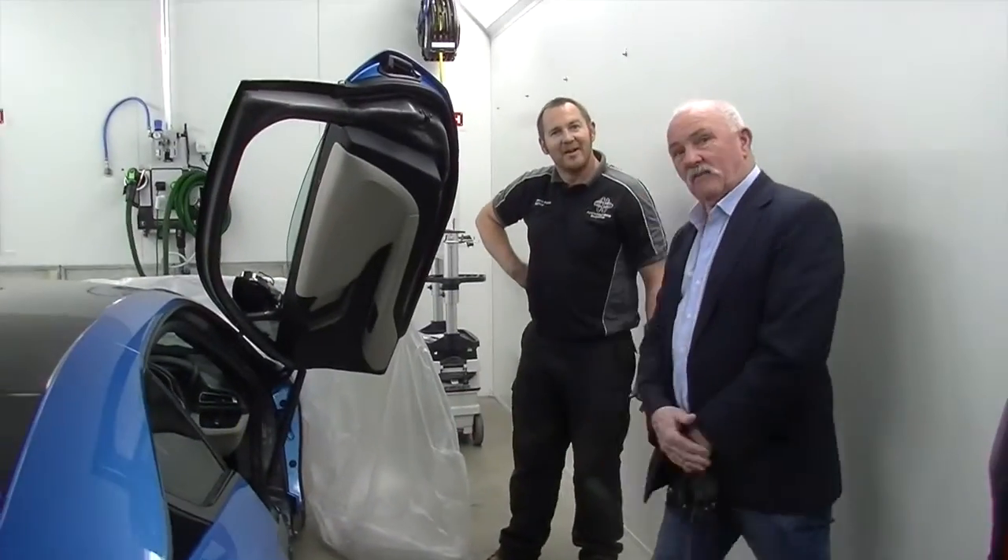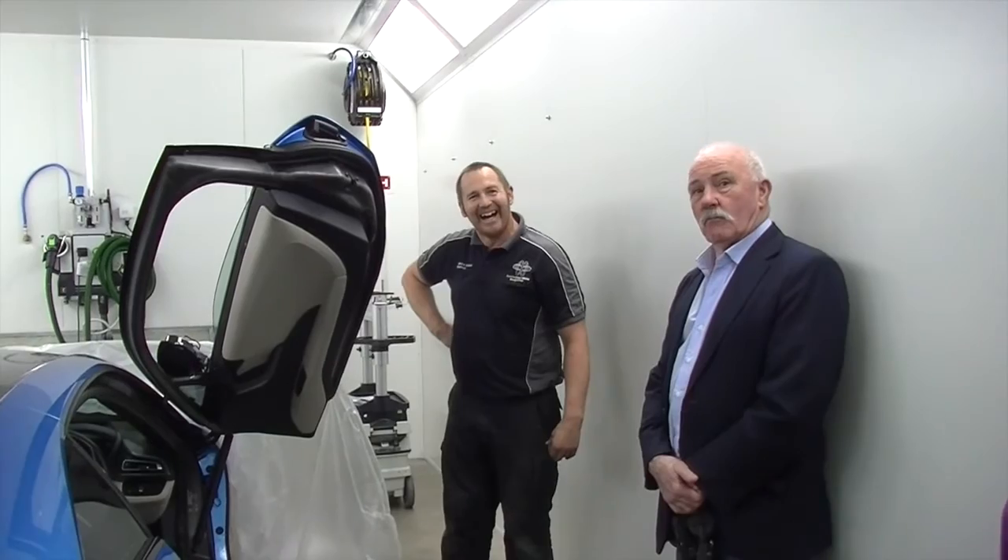So if anybody's watching this, don't try it at home. Definitely.